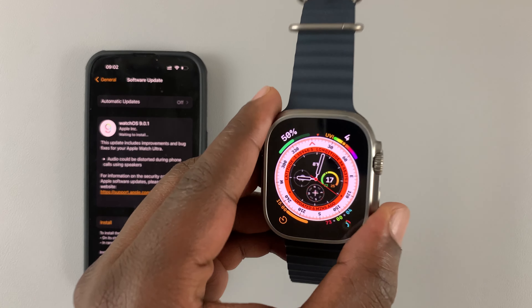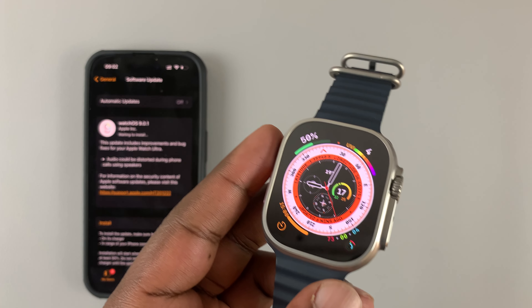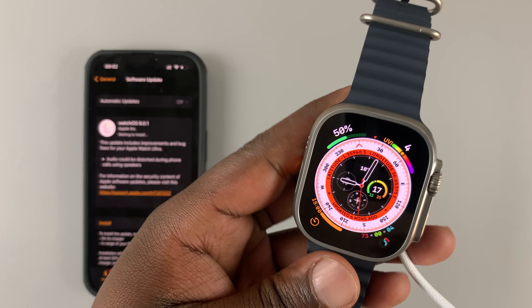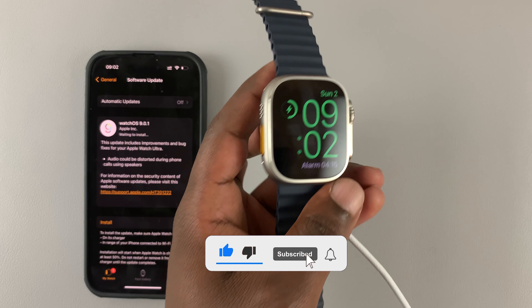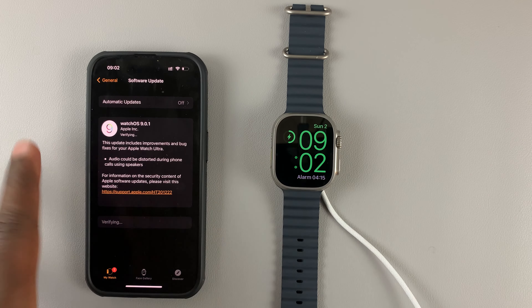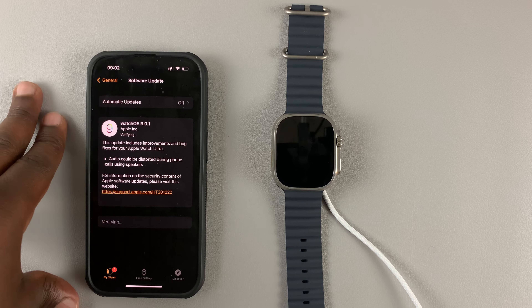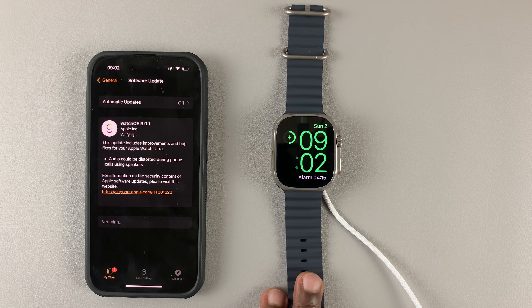For your Apple Watch to be able to install updates, there are two main requirements. One is it has to be connected to the charger — so connect the Apple Watch Ultra to a charger. And also, it must be above 50% battery to be able to install updates. Without that, even if there are available updates, they will not be installed until you connect your Apple Watch to a charger.